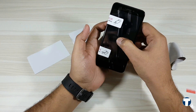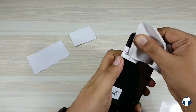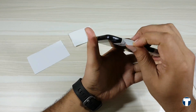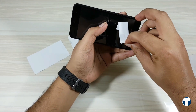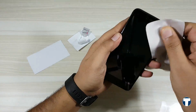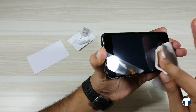Check whether it's aligned correctly. If so, take the cloth and rub all four edges thoroughly, else the dust will get inside and settle between the phone screen and the protector. Now you can remove the stickers. Once again, rub all four edges of the screen guard. And it's done now.